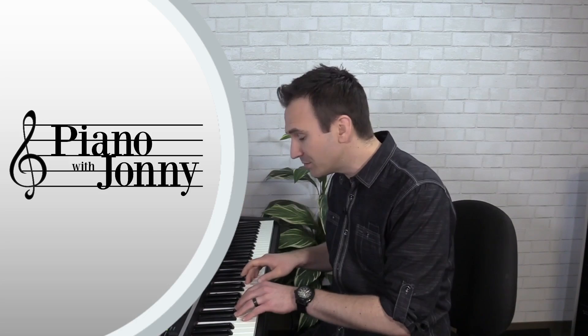What we're going to do is look at the lead sheet for Ode to Joy, which basically just shows you the simple chords, and I'm going to teach you how to use these chords to come up with some really cool swing grooves.